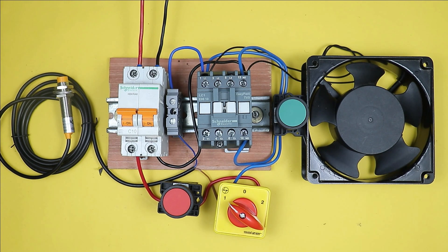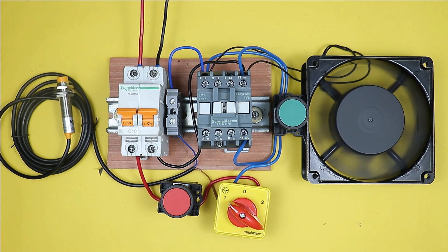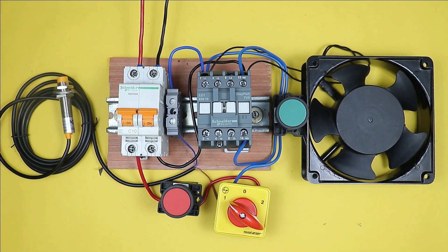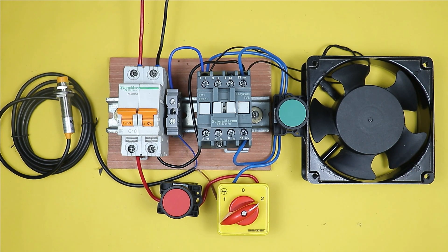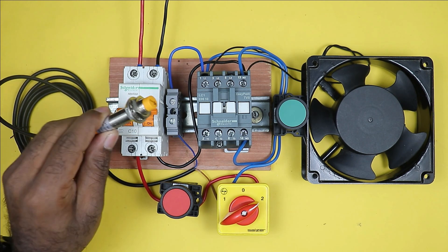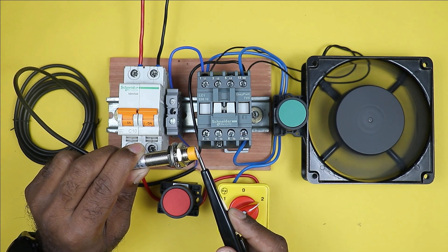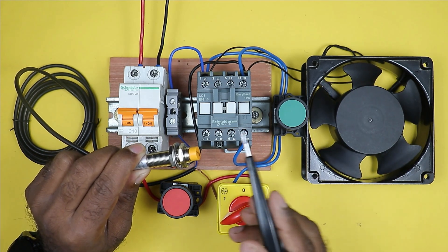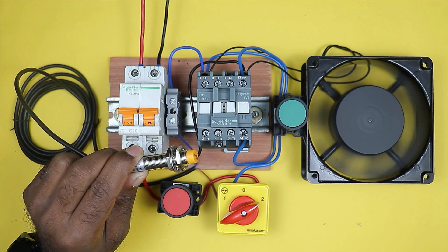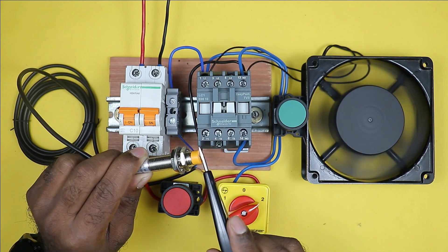You can see the motor is turned off. On pressing the start push button, the motor turns on. On pressing the stop push button, the motor turns off. Now if I want to turn on this fan through the sensor, I have to select the auto position in the selector switch. Currently there is no target in front of the sensor, but when a target comes in front of the sensor, the motor turns on automatically. On removing the target, the motor is turned off. On bringing the target again, the motor turns on; on removing it, the motor turns off.